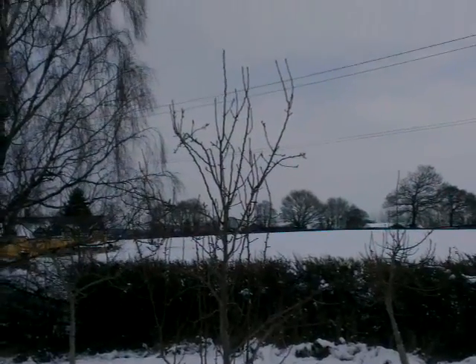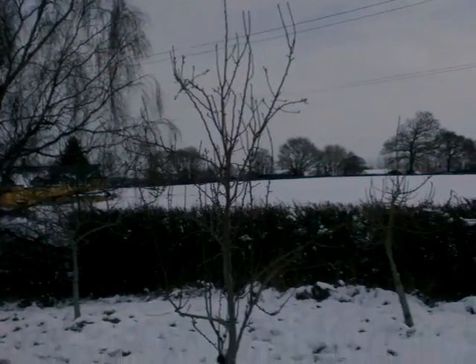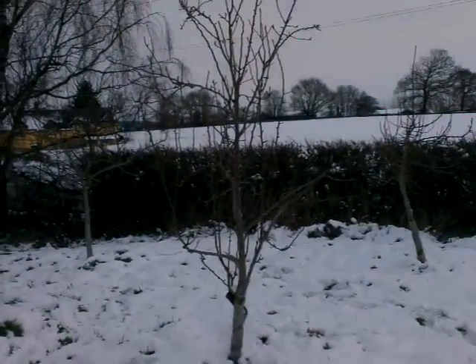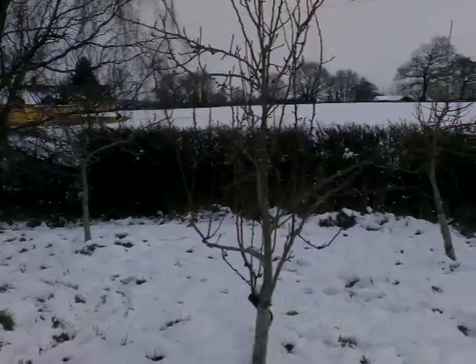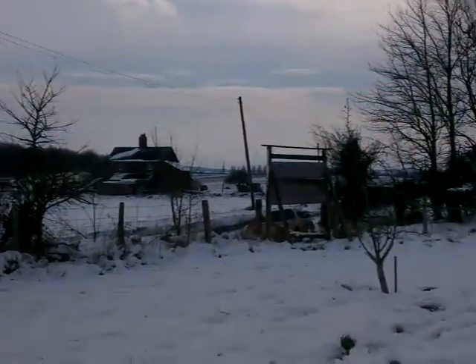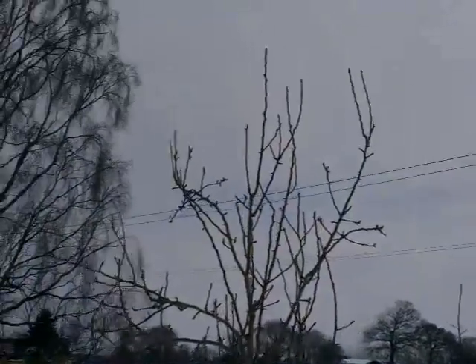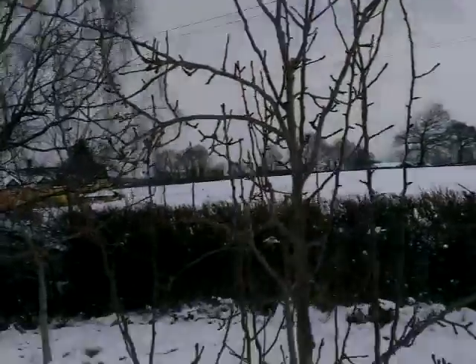This one we're looking at at the moment is a pear tree and it's got a very upright habit. I was hoping there'd be more snow on the branches but the wind seems to have blown it off. Most of this snow fell yesterday and it's beginning to melt already. Snow doesn't tend to hang around very long here.